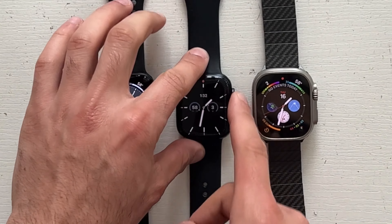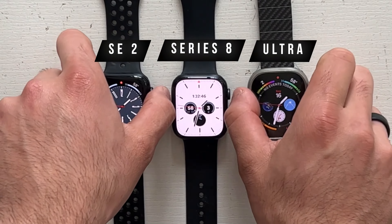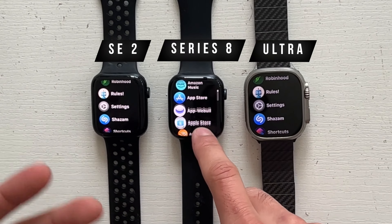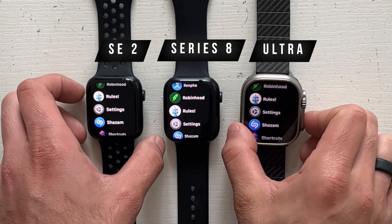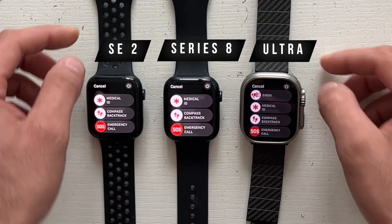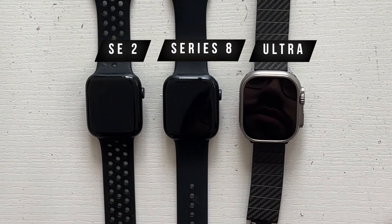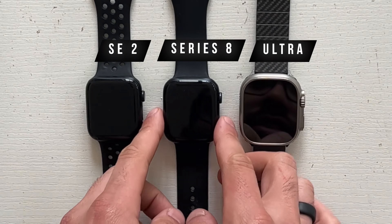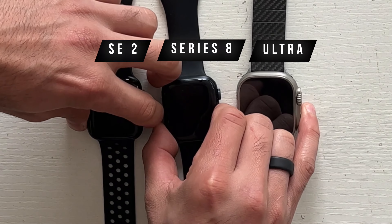Here we are with each Apple Watch — the Ultra, Series 8, and SE2. This is the first time I'm using a backup restore, so all three are restored from the same backup. The first test is to turn off each Apple Watch and turn them all on at the same time to see which boots up quickest. Let's wait for them to fully shut off and then press the power button on all of them simultaneously.